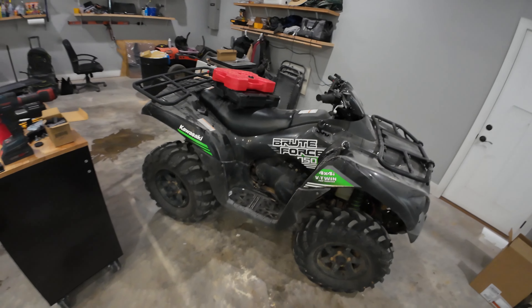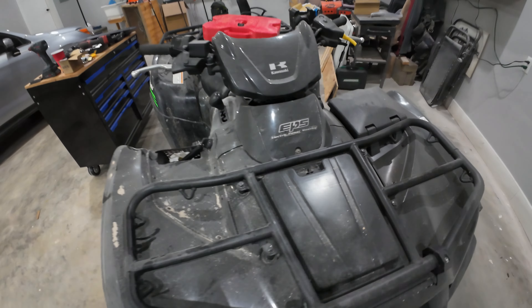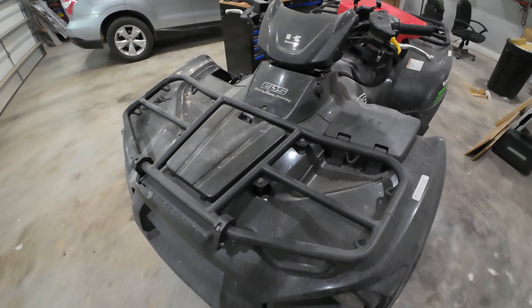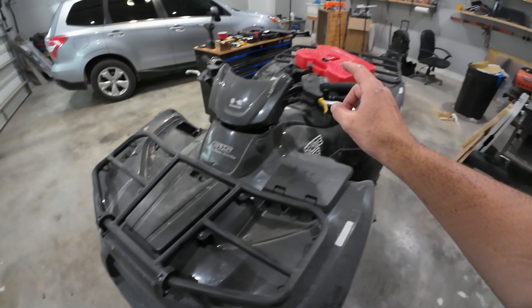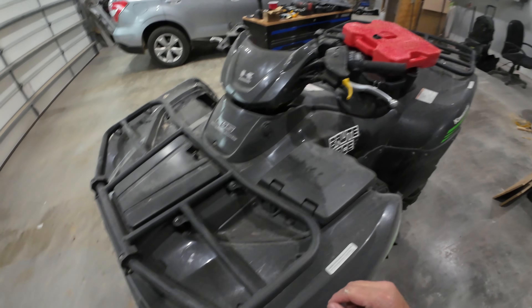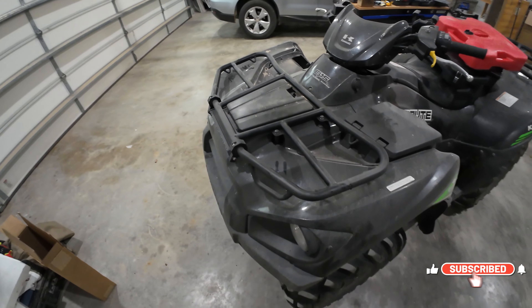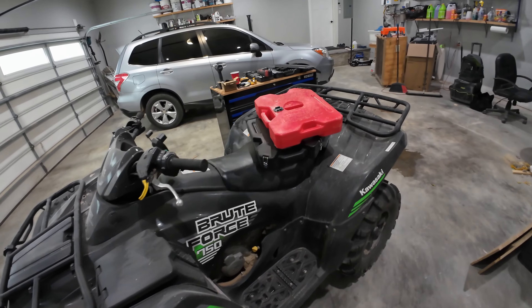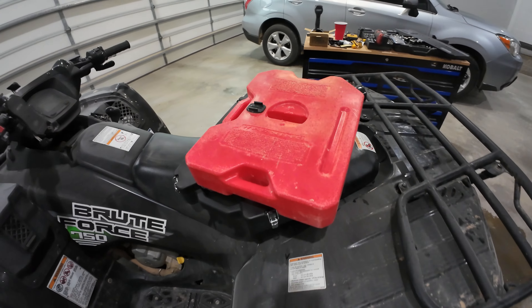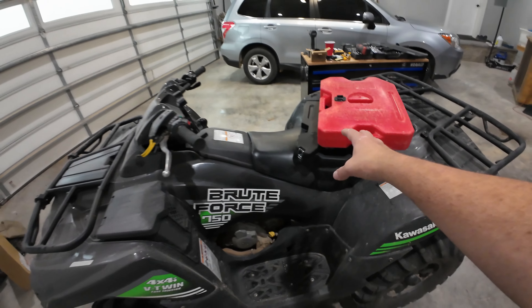This is my Kawasaki Brute 4750, 2020 model. For the longest time, if you've noticed in my videos, I've ran my Rotopax fuel tank right here on the front. I hate the way it looks. That's why oftentimes I put a black bag over it just to hide it. It just doesn't look good to me, especially in the videos when I'm sitting here filming.